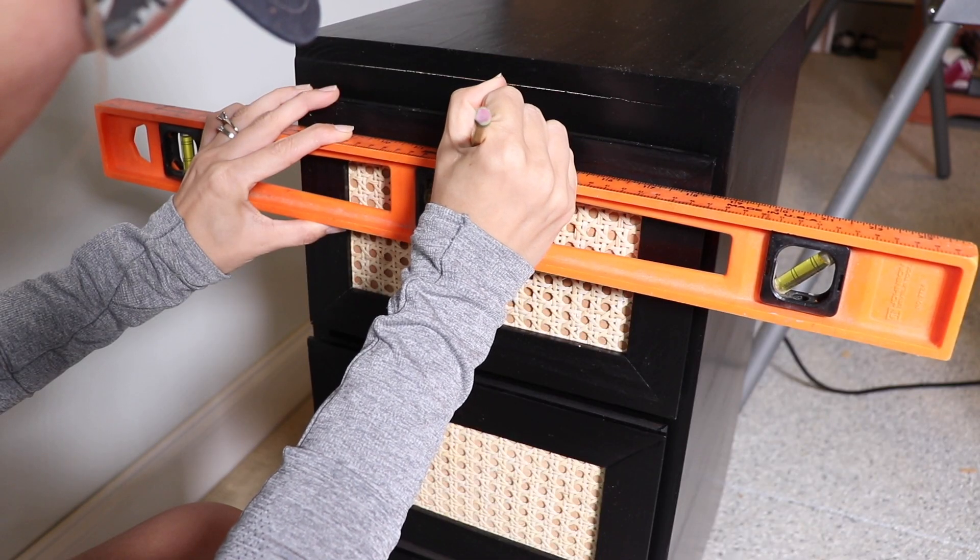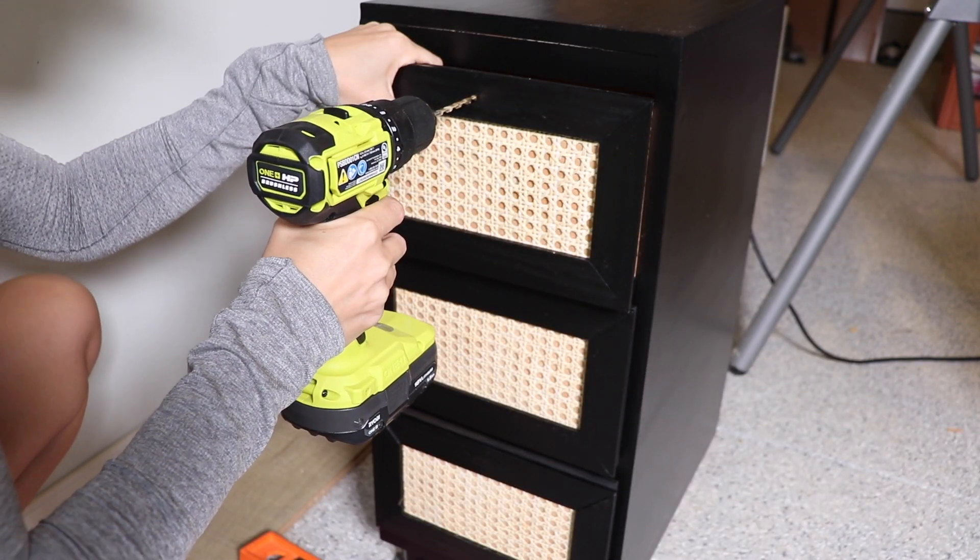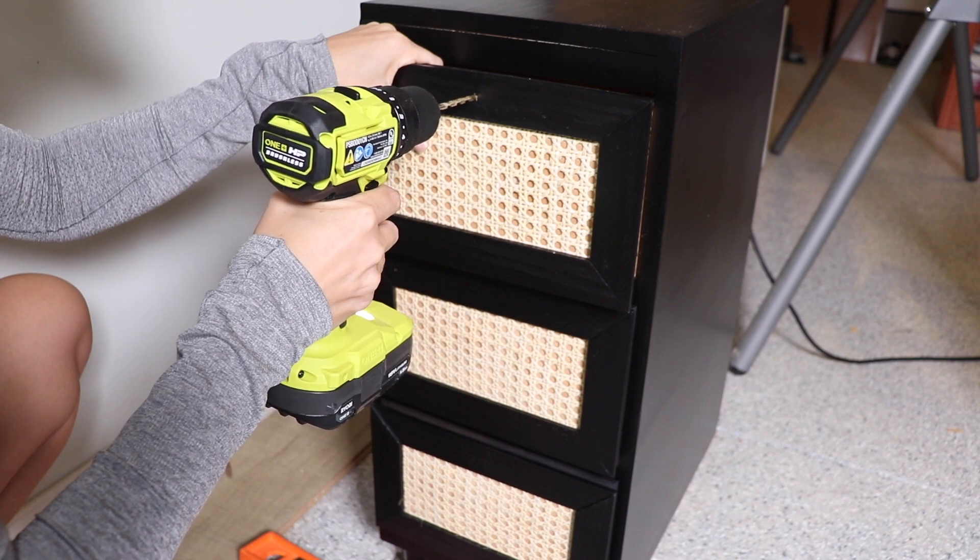Once that coat dried I'm going to add my hardware. I decided to add it to the top of the frame using these little gold knobs, so I'm just using my drill to drill the new holes and then add the hardware.